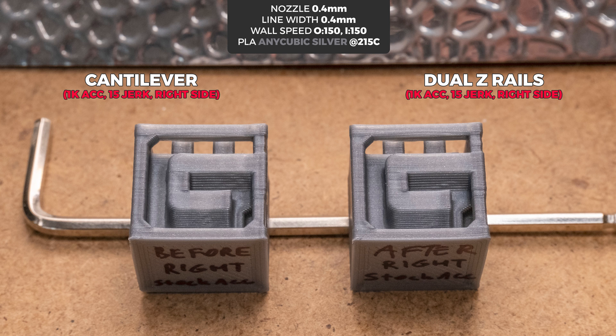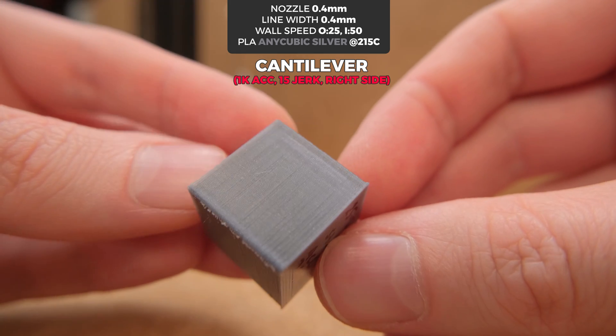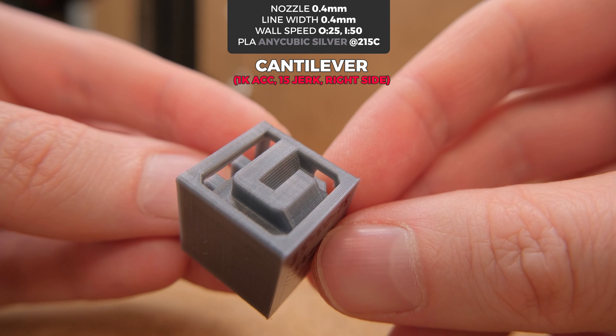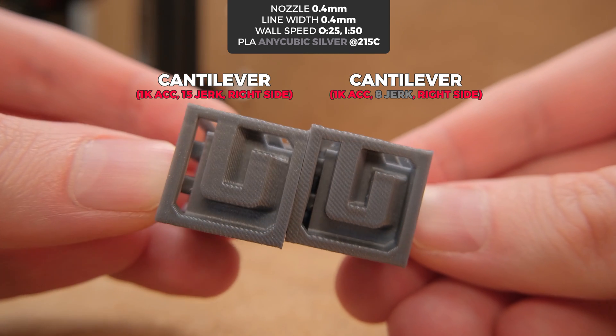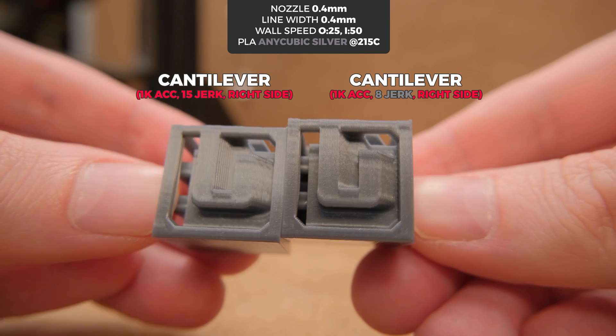Despite running at 150 mm/s speeds with stock acceleration and jerk values, the results were closer than I thought they would be. They are still not that good, and on flat surfaces of the prints the defects can be seen even more easily. But the worst part is that even at slow speeds with stock acceleration and jerk values, we can still get quite noticeable ghosting artifacts when printing near the edge. It doesn't look terrible, but it doesn't look great either. What helps a lot is reducing the jerk to a lower value — it looks significantly better and it is way harder to spot the ghosting.